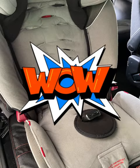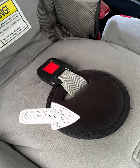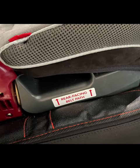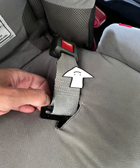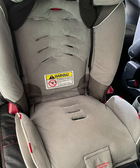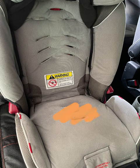Now you still have the strap in the middle to take out. Take off the pad, and then look through the rear-facing belt pad opening — in there you'll see a little strap hanging down. Reach in there (it's a little tight), push it straight up through the seat, and remove it. Once you have that out, the total harness system is completely removed and this is what the seat should look like at this point.